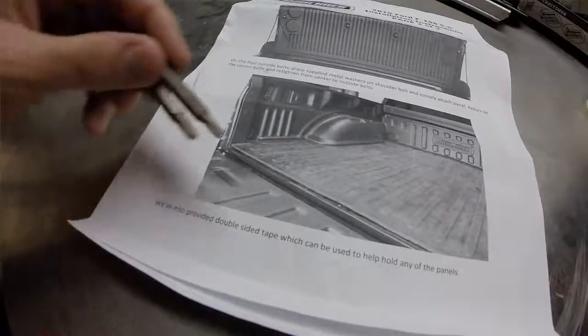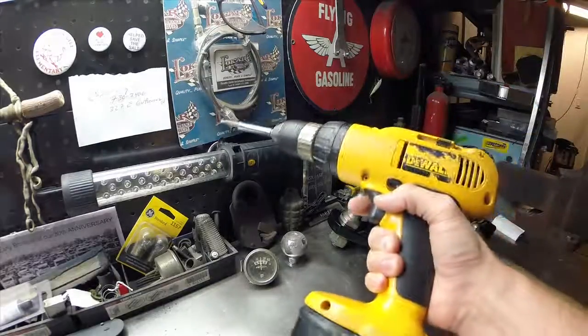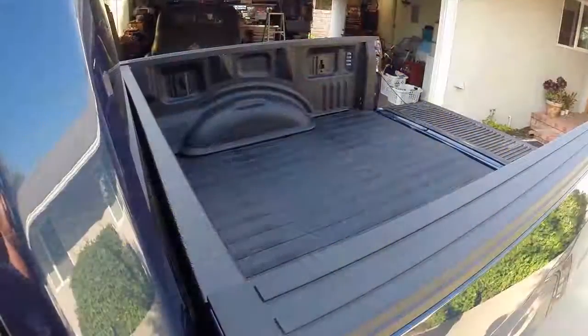The install requires a Torx T30 bit and a Torx T25 bit. Also a must-have tool for the job is a cordless drill — there are a lot of screws to undo.